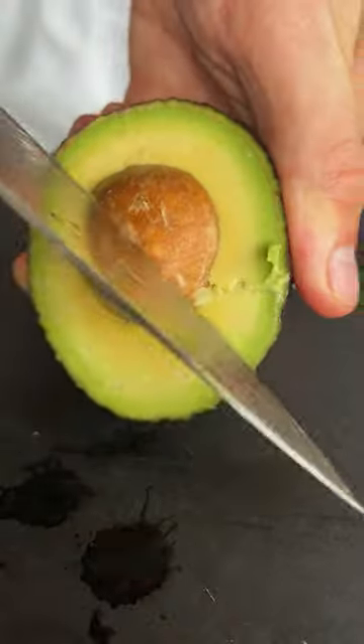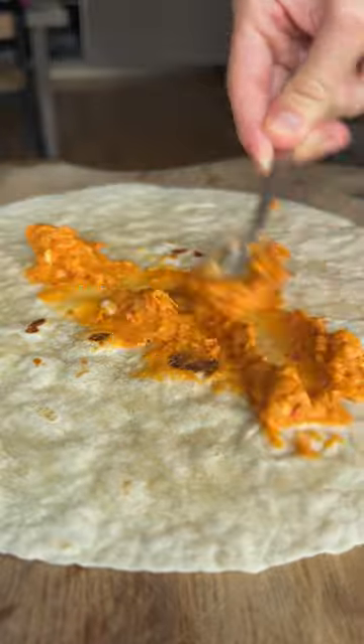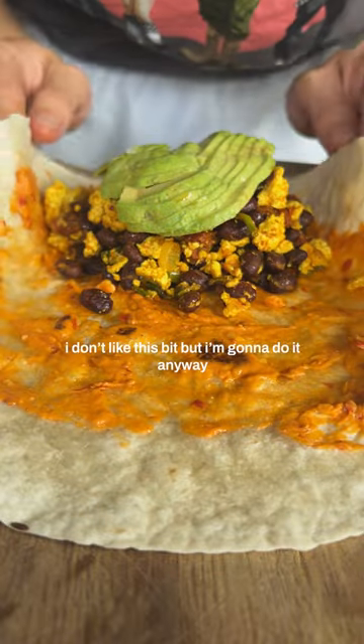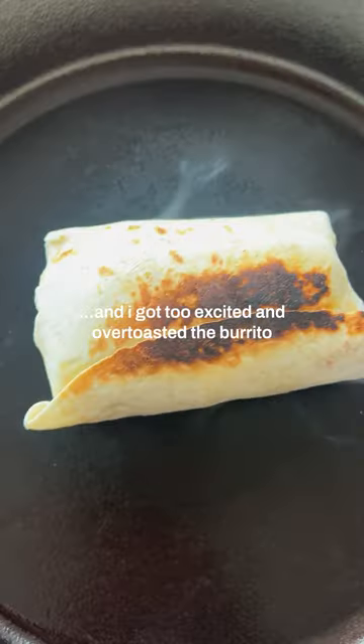And it ain't a burrito without avocado that I've sliced really nicely, because you gotta treat yourself. Always heat your wraps up. I also made this chipotle cream cheese with it. I don't like this bit but I'm gonna do it anyway — and then we fold it successfully.